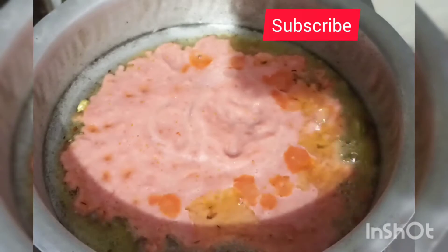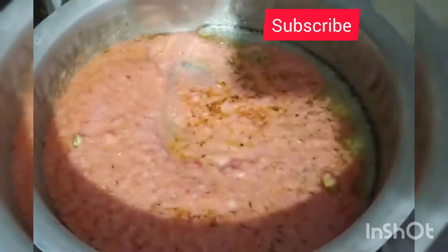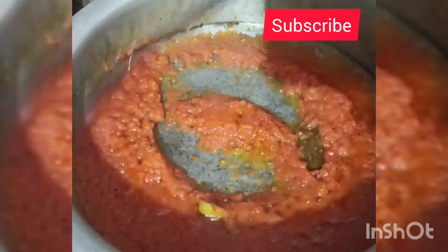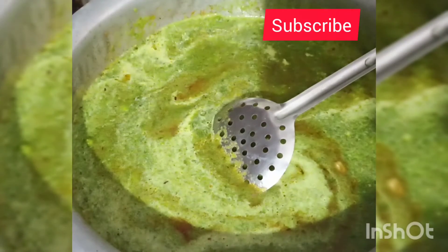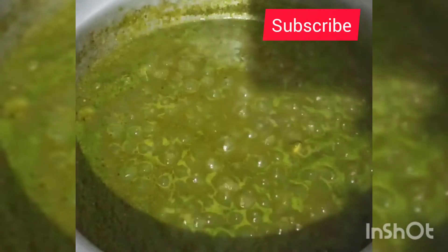Add the tomato puree paste to the gravy. Add the tomato puree and cut it in a high flame.